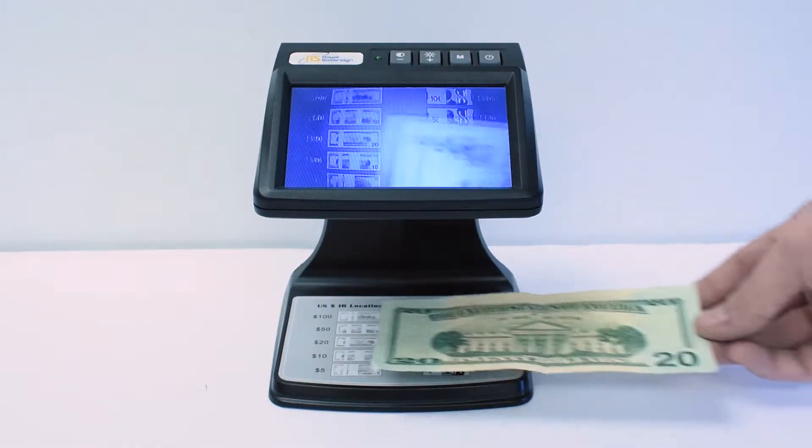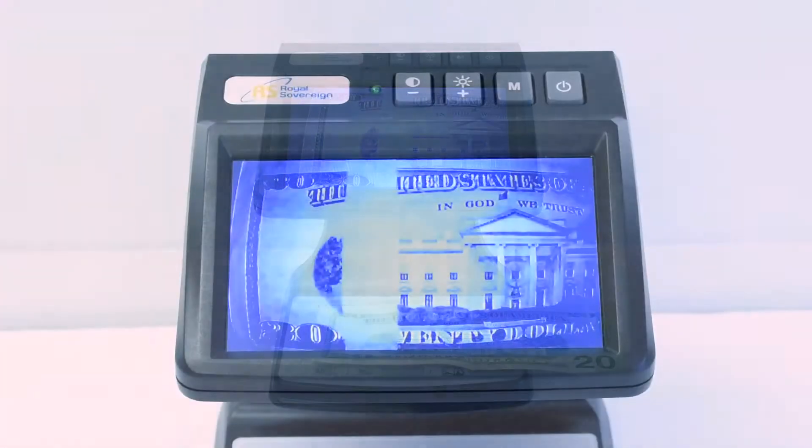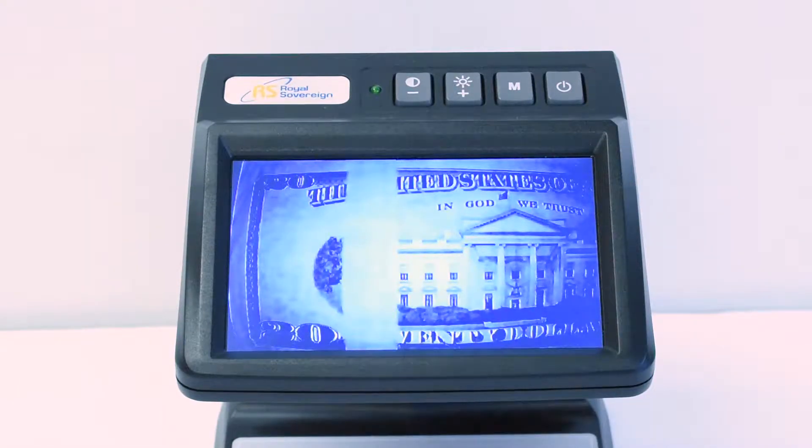When verifying the back of the bill, place the bill face down. The camera will display the infrared bands that are not visible to the naked eye.